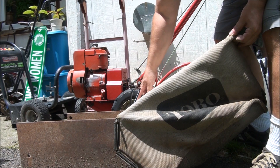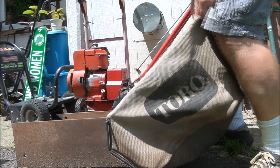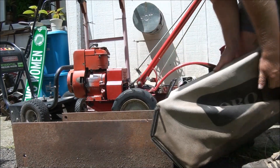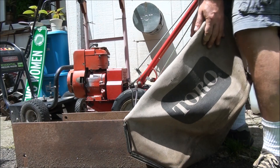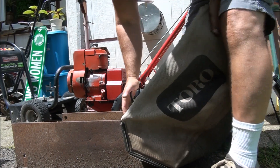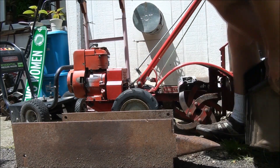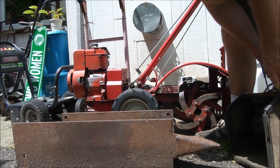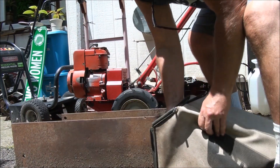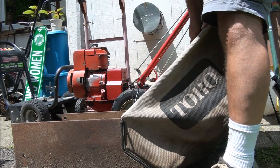But not too much, because it'll crack right here where we're bending it. I need to disconnect the bottom part of the bag to get this to work. Let's try that again — yeah, like this.